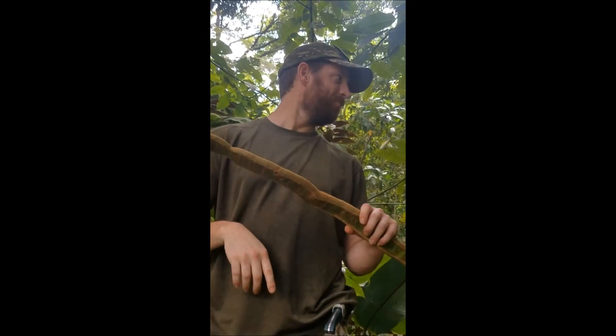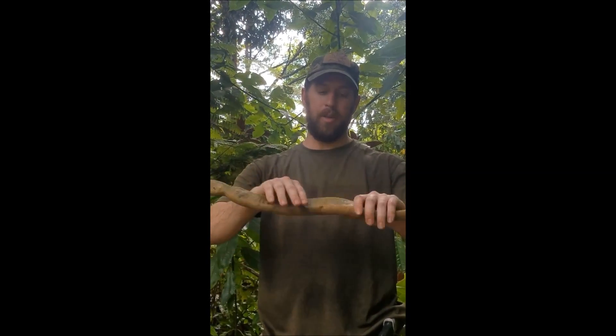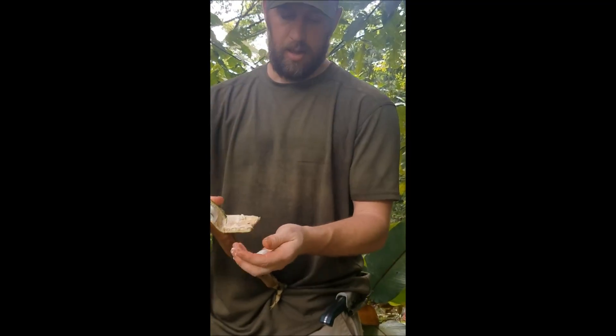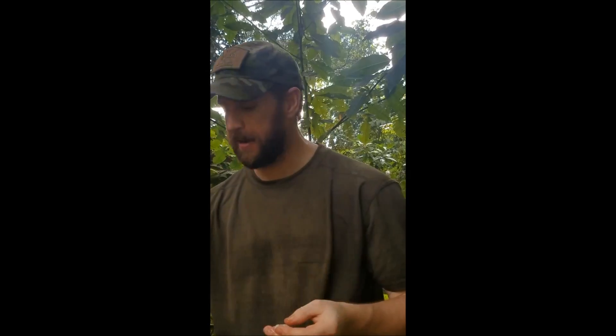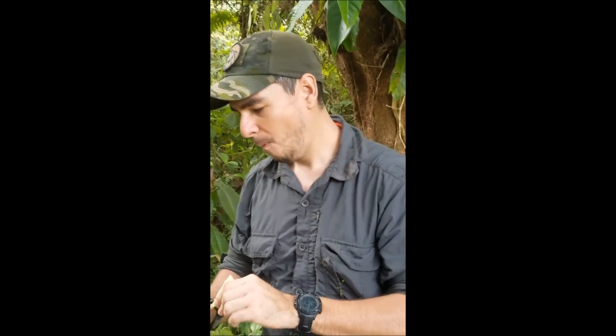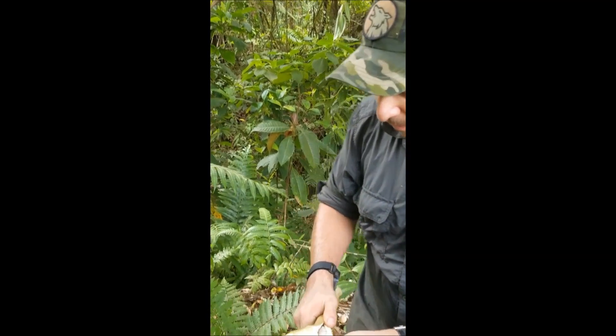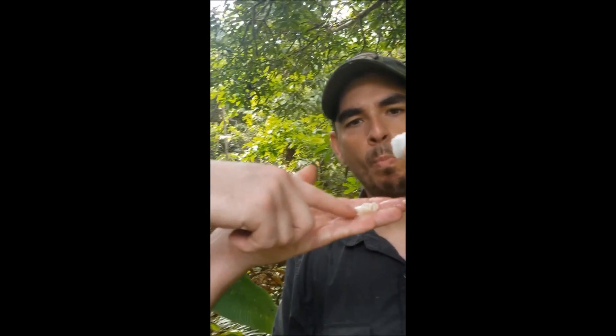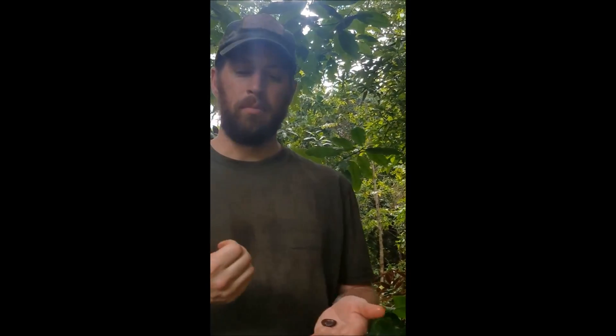Look at this leaf structure — kind of like knives coming out. This is called guava. Inside is a big seed. The seed is not edible, but the white pulp around it is very fruity and very tasty. Let me break it open. You can see the seed and the pulp — you just eat the pulp around it. It's really sweet, so there's a lot of sugar in it. They even use it as a coffee sweetener.